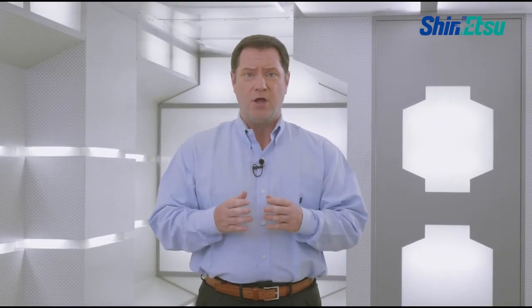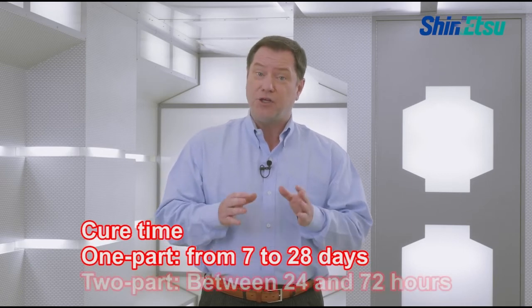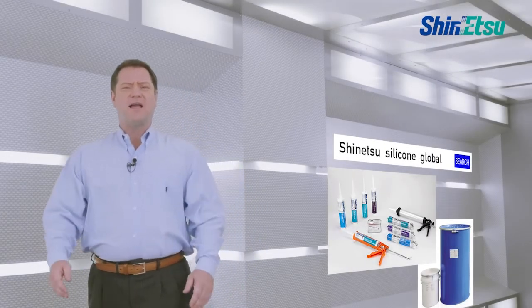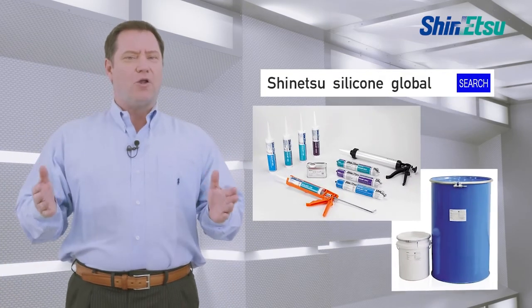Secure the time until the sealant completely cures. The one-part type will require more than seven days, and the two-part type will require more than 24 hours. Feel free to contact Shinetsu for silicone products. We are prepared to follow up clients' businesses with our perfect support system.